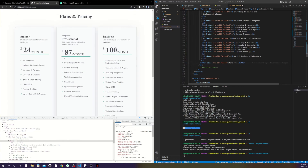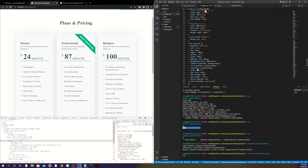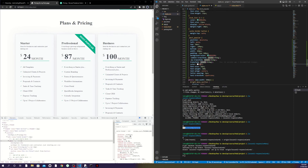Now one card is pushed down because of the 'most popular' badge element. I need to make it absolute and reposition it. I add a class called 'most-popular', make it position absolute — so it doesn't hold space — top minus 50px to push it up, and right minus 109 pixels to push it to the right side. I add padding inside, a green background, and use the CSS transform property to rotate it.